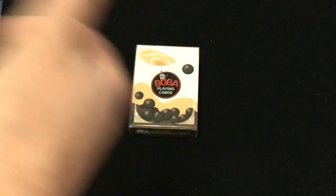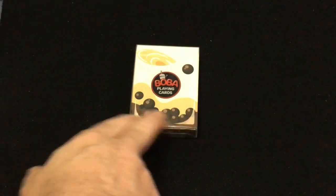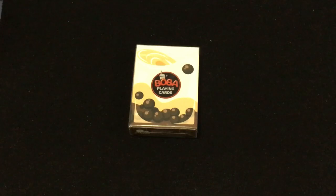It represents brown sugar milk bubble tea, and what you see on the cards is tapioca artwork, which is also featured on that.